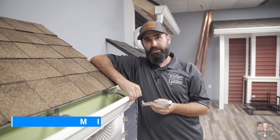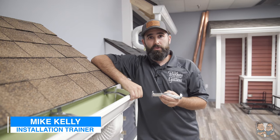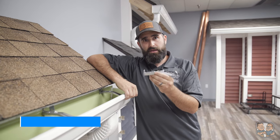Hey everybody, I'm Mike Kelly, one of the trainers here at The Brothers That Just Do Gutters. We're in the training room here at Headquarters in New York. Today we're going to be taking a dive into the hidden hangers.